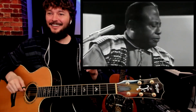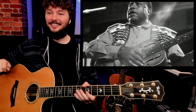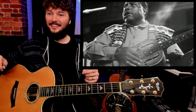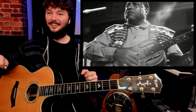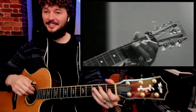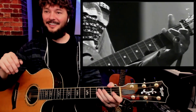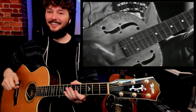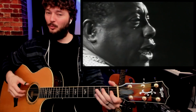Cool resonator. That's one of the cool things I wanted to show you guys — a killer voice. This is so cool. It's got a really powerful thumb.